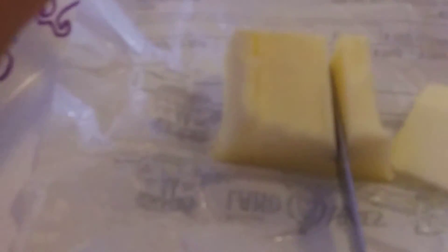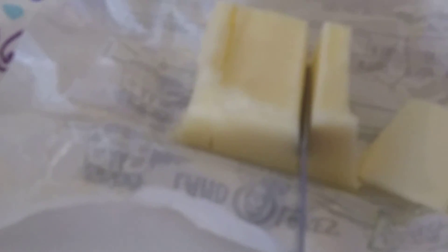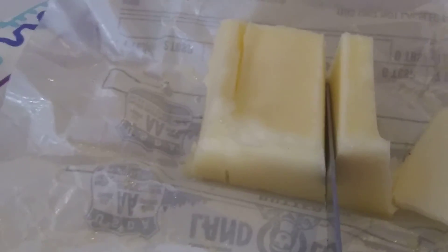Here's what you do: take a serrated knife, and you've got to hang on to it. I use the paper to hang on to the butter right here on the edge, and you saw back and forth. I sawed through it with a serrated knife — sawing instead of just pressing down on it — and it gives me a square cut through the butter.